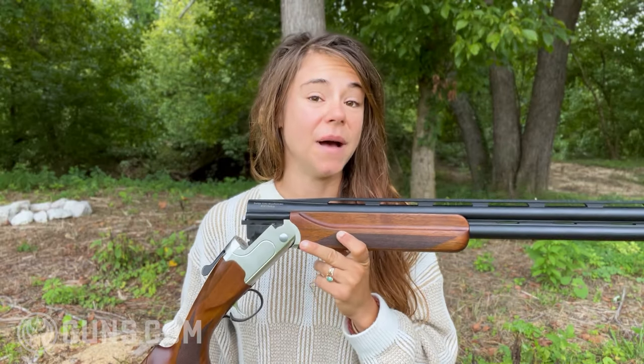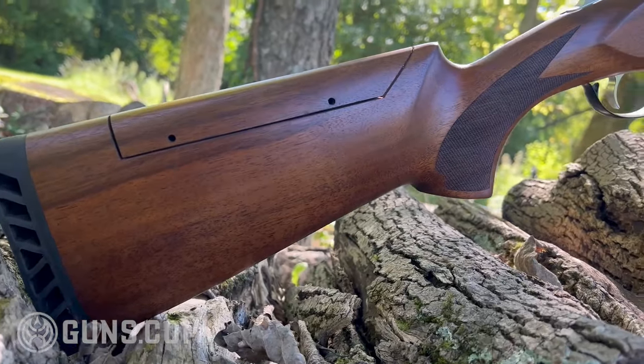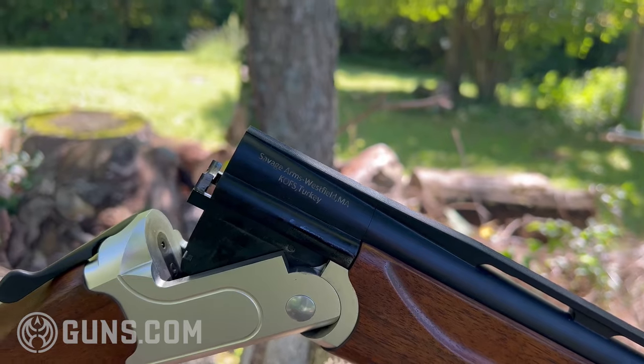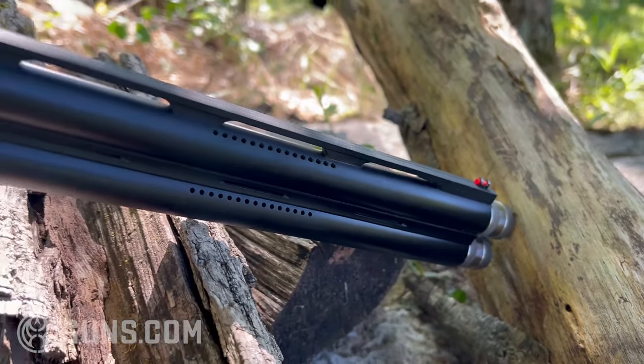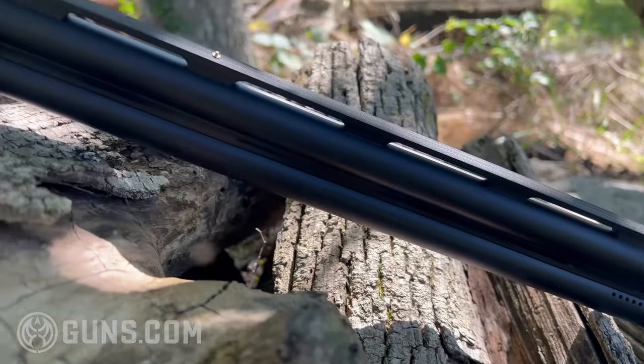In terms of the 555, this is a budget over-under shotgun, meaning it is in the sub-thousand dollar range. For other types of guns, anything near a thousand dollars is probably going to get you something very nice. With over-unders, you've got two really big barrels, and that really drives the price point of these guns up.